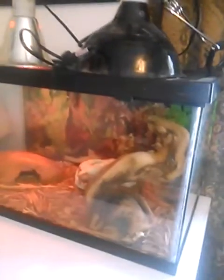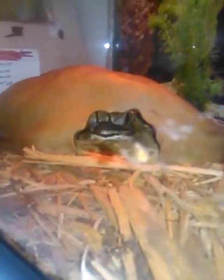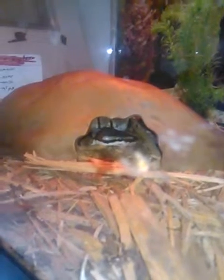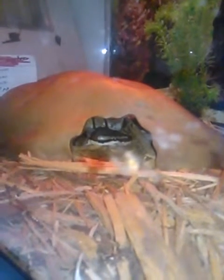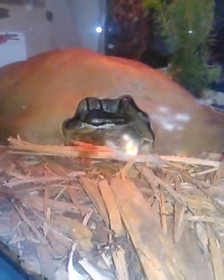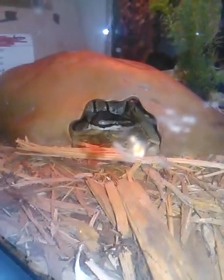Hey everybody, Rich here. Rich's Ball Pythons got a huge update for this month. We'll start off with my little 10-gallon setup right now for my little centibee male. He's around 150 grams right now, he pounds food. He was hatched 7/24 of this year. I had three centibees — I sold the other two, they were females. This one's a male.